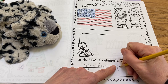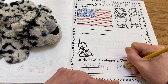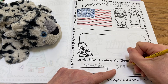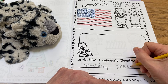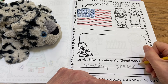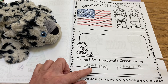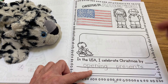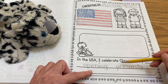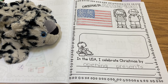And then we're going to write the word presents: P, R, E, S, E, N, T, S. Opening presents — so two words. Opening has seven letters, and presents has eight letters. Your period's already there down there, so you don't need to do that. So: opening presents.